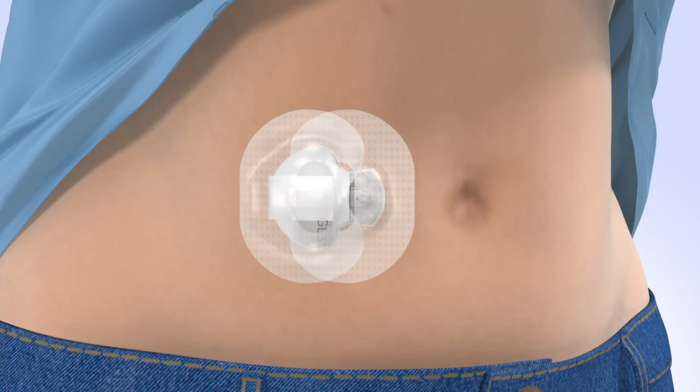As you wear your sensor, be sure to regularly check your site. If additional tape is needed to secure the sensor and transmitter, you can apply additional tape.